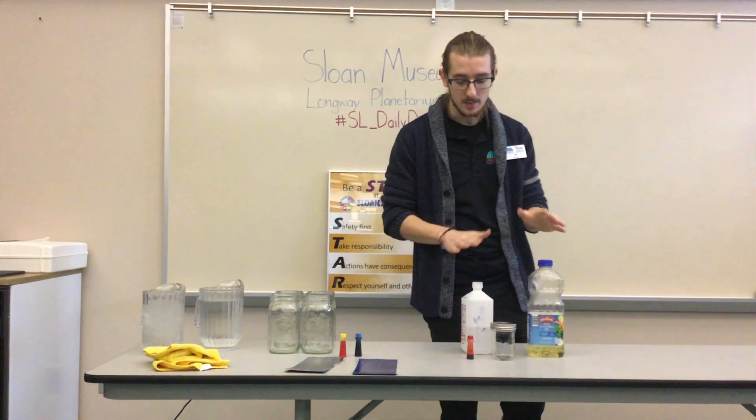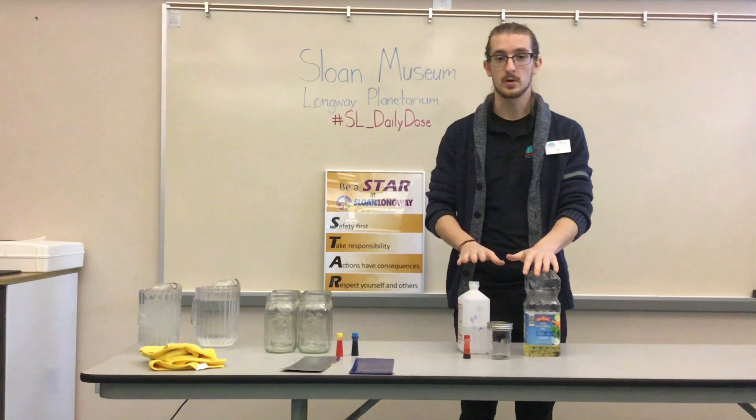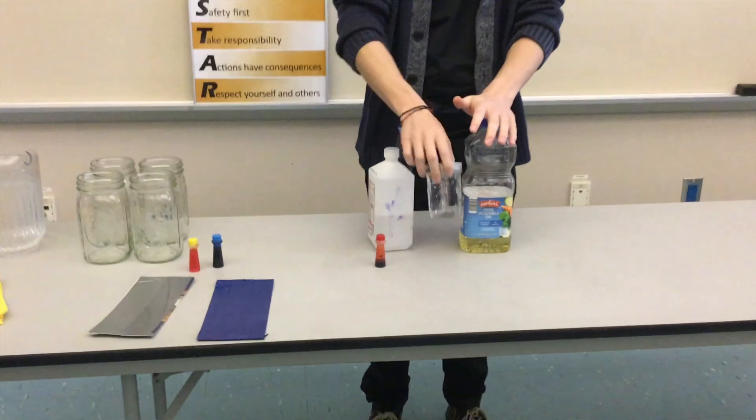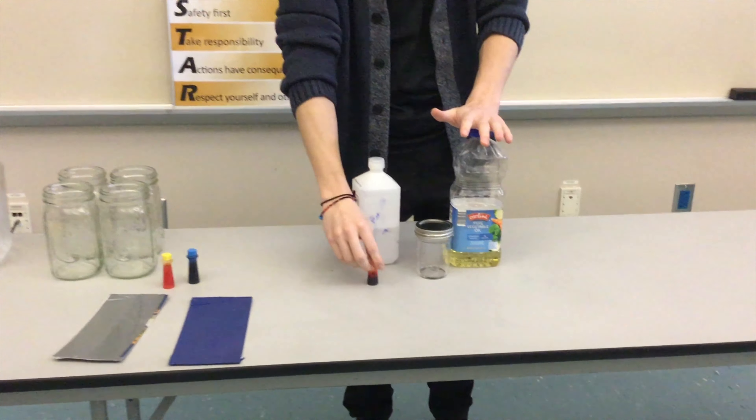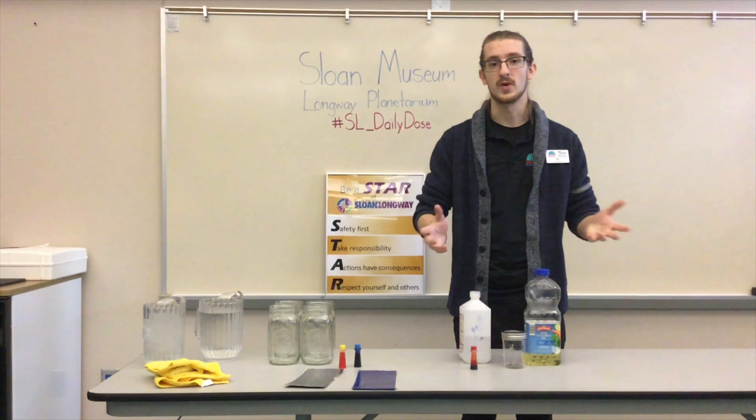For our second experiment we're going to need some vegetable oil, rubbing alcohol, another glass jar or bottle or some sort of container, and then some red food dye. Now that we know what we need, let's go ahead and move on to how to set everything up.